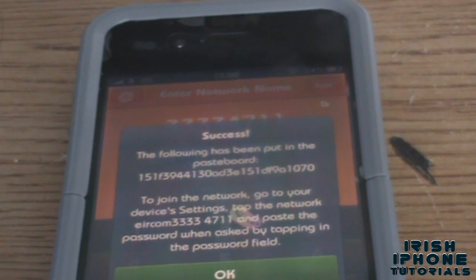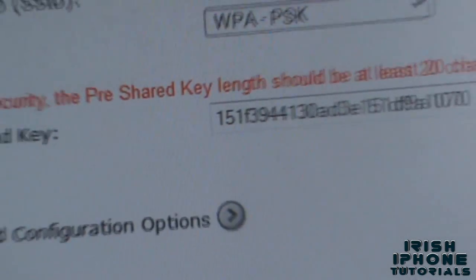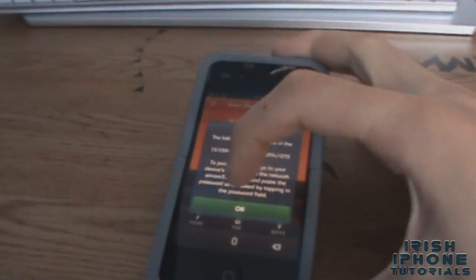As you can see, the start is 1, 5, 1, F, 3, 9 — one five one F three nine — so it does work and it is pretty handy. You can pretty much hack into any Eircom router you want and steal their internet. I hope I helped you guys out — leave a like if I did, and thanks.